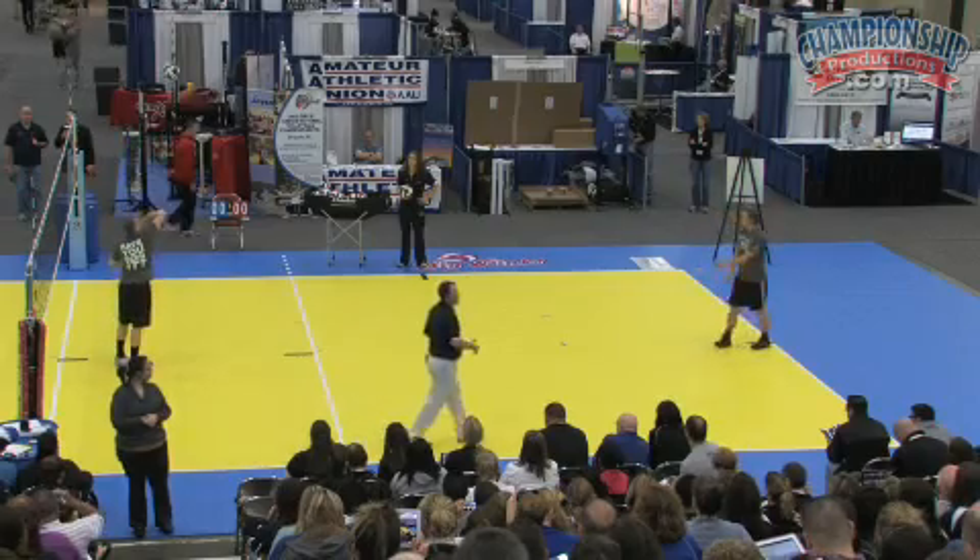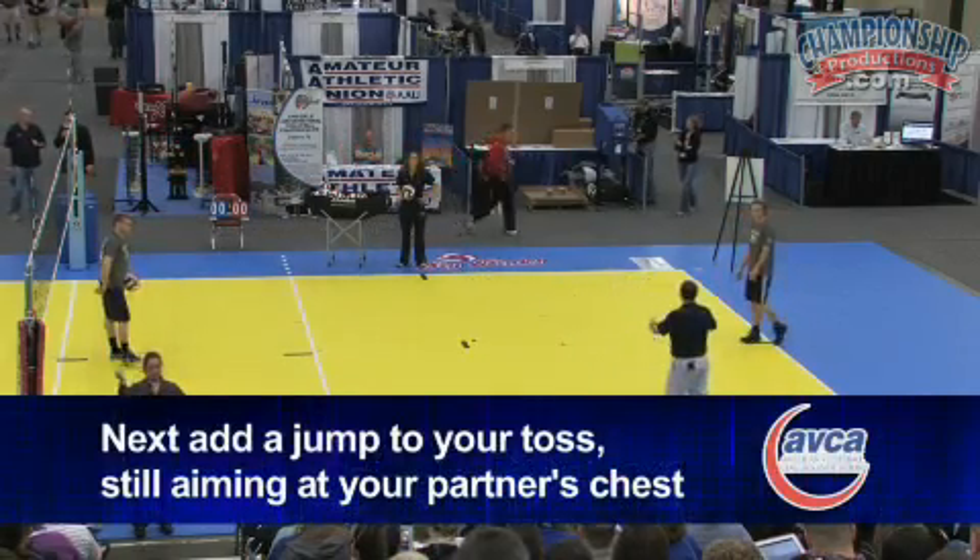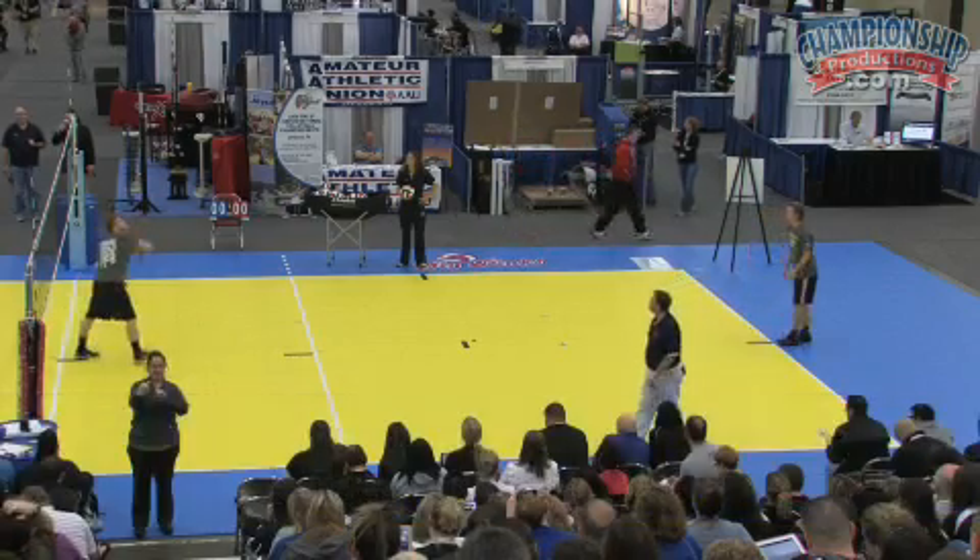The next thing we do is we add a jump — toss, hit to the chest. So we add a jump, toss, hit the chest and do a little mini approach.